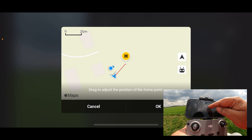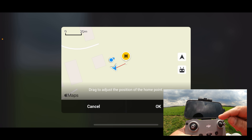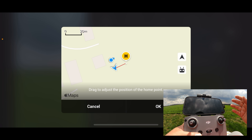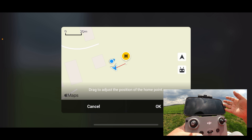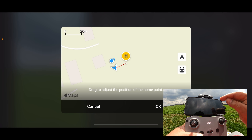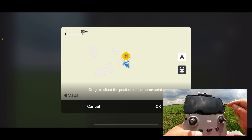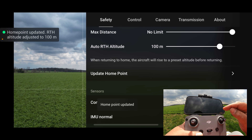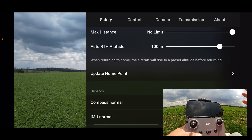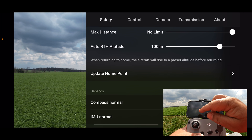At this point we can actually drag the home point around, though doing that is a little risky because you don't really know where you're setting it. There are two ways to set it — two different types of home points. You can see the triangle on the right that represents the aircraft, so you could set that as the home point, or you can set it to where the controller is. If we select controller and hit OK, you can see on screen we get a message that it's updated the home point to where I am right now.